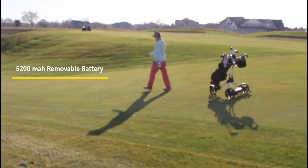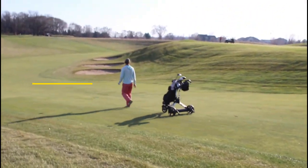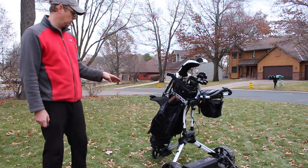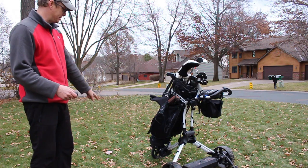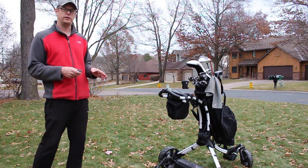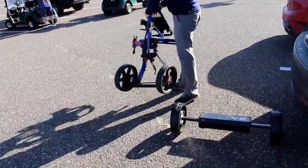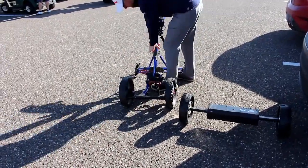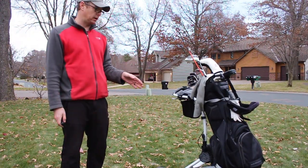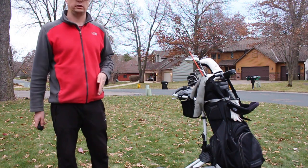A couple of details: it comes with a 5200 milliamp hour battery, good for 27 holes if not more — I know people who've gotten 36 holes out of it. You can use your current push cart. This cart is a Click Gear Rovic RV1S — the S is important because that means swivel; the front wheel swivels. If your cart doesn't have a front swivel, it won't turn as sharp, but Alfred Golf sells a front wheel conversion kit for $90 that adds two wheels allowing sharper turns. If the battery were to die on the course — which has never happened to me — you can hit the stop button for three seconds to enter freewheel mode and push it like a normal cart.